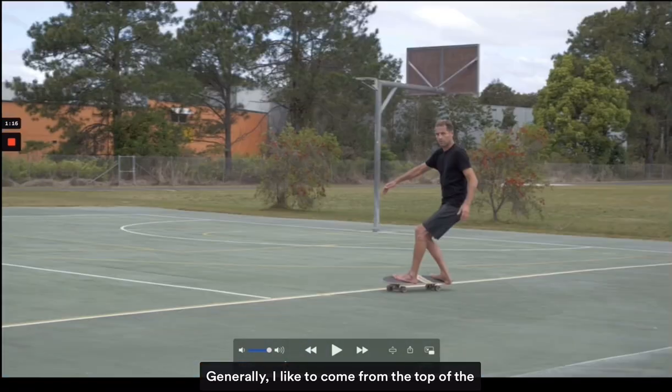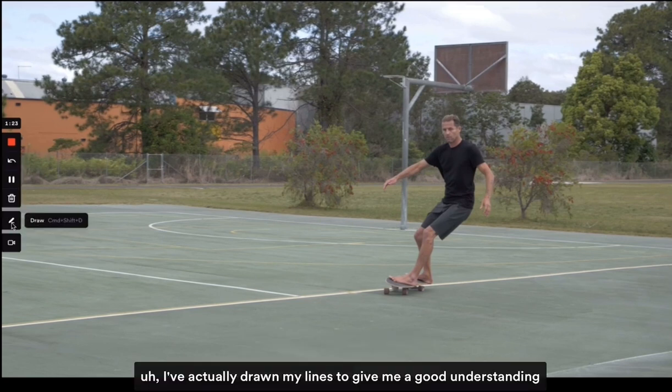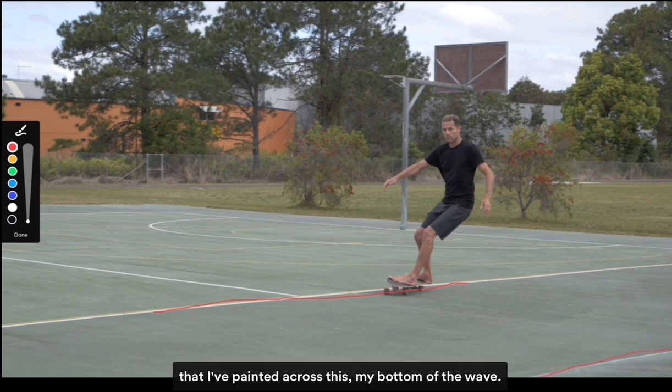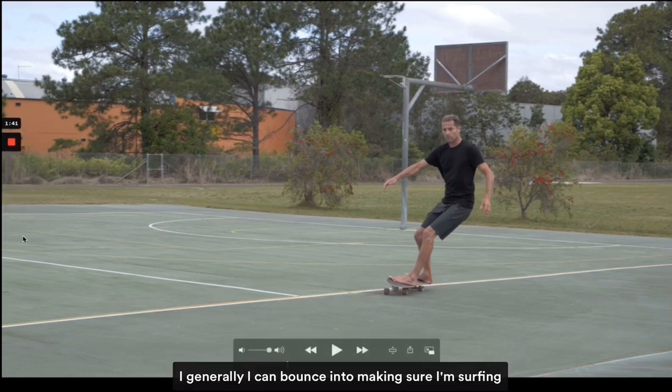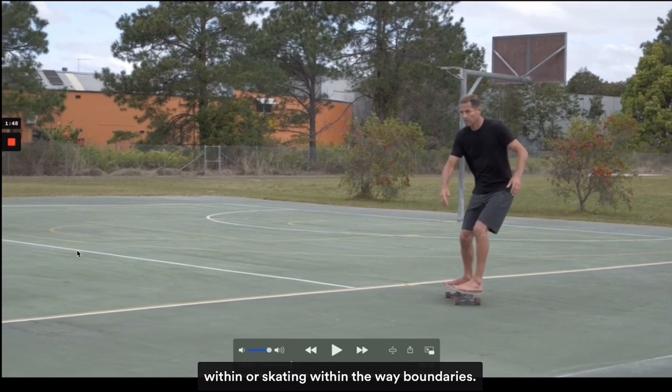Generally I like to come from the top of the wave. I've drawn lines to give a good understanding of where the wave is. This line here is the top of the wave and the white line I've painted across is the bottom of the wave, so I know what I'm working with and I can make sure I'm skating within the wave boundaries.